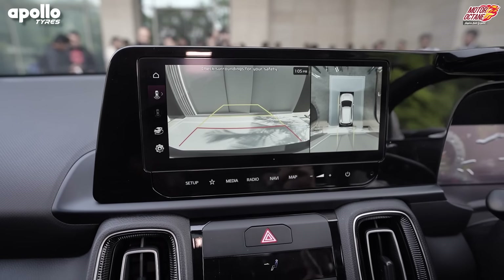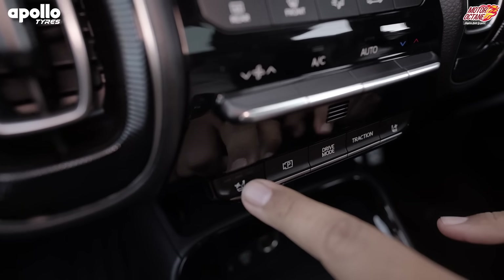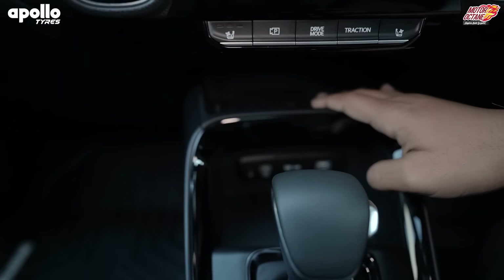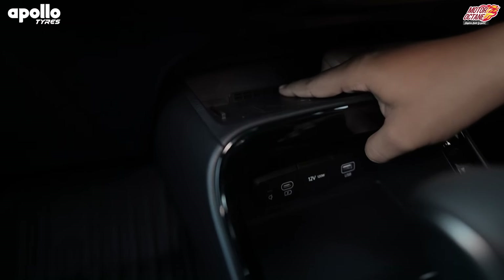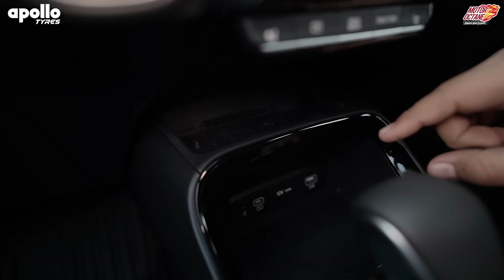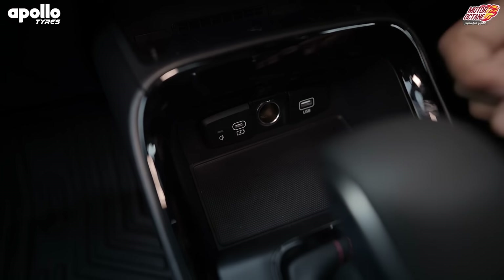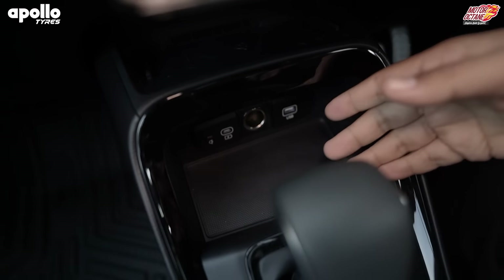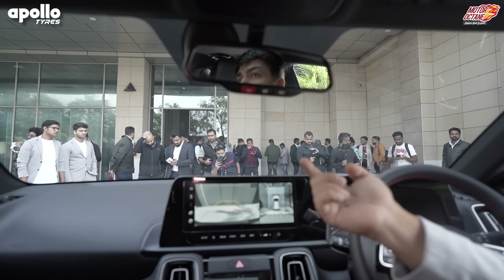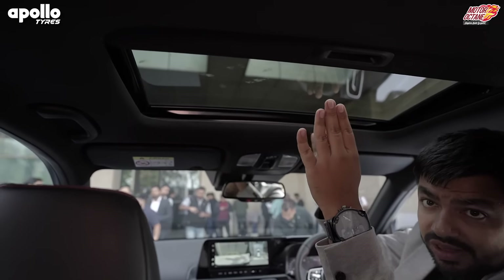Overall quality is good — we'll experience it in detail later. Driving modes and traction modes are available here. You also get ventilated seats for the front passengers. There is a wireless charging pad for the smartphone with a ventilated area to keep it cool. Going further down, there is a 12V point, a Type-C charging port, and a USB charging port. The car also has an auto day-and-night mirror. As for the sunroof, it's a regular size sunroof — you don't get a panoramic sunroof.